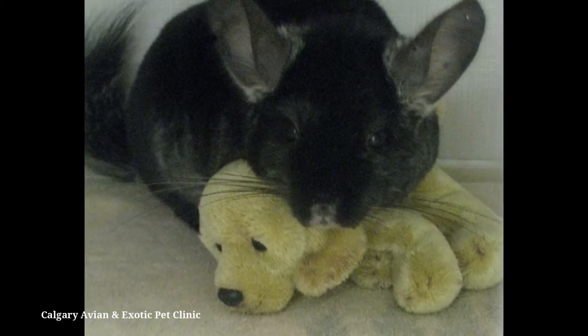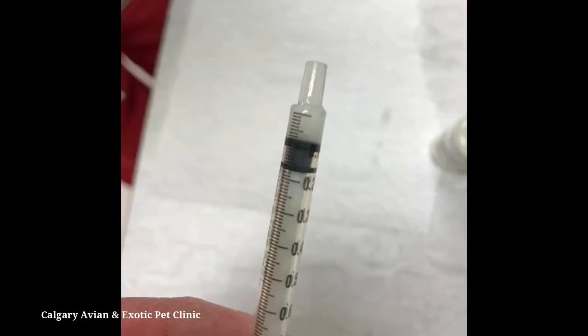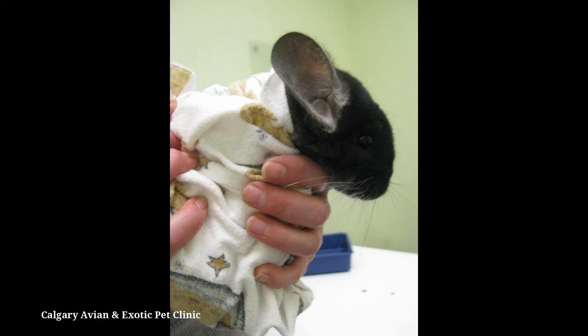Make sure you gather all of the needed materials before catching your chinchilla. You don't want to have to leave your pet to go find something you need after they've been caught. Have the medication drawn up and ready to go, and be sure to have an appropriate towel ready in case you need to restrain your chinchilla.